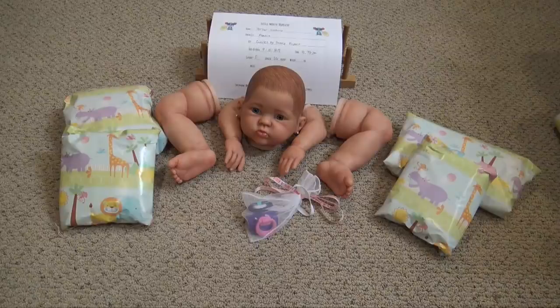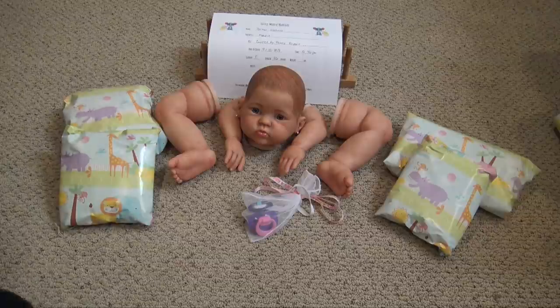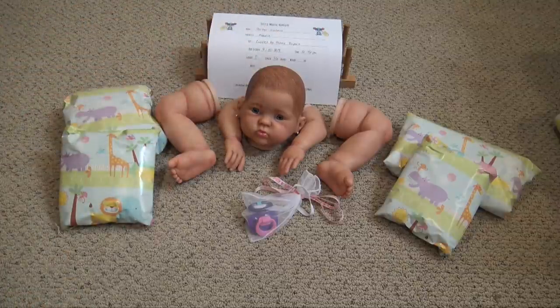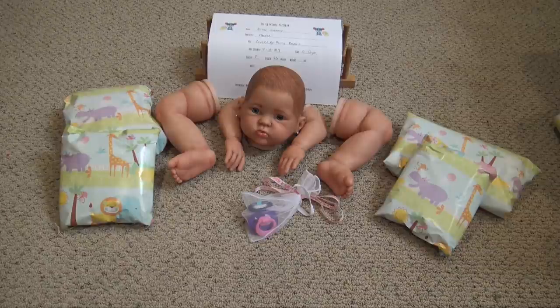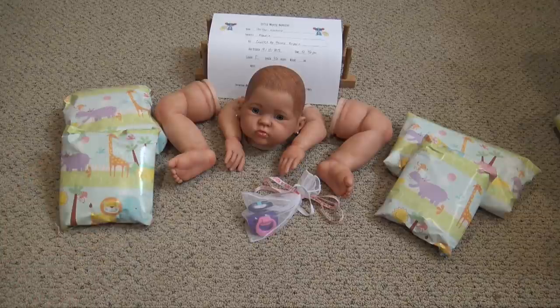What do you think of this baby? I think she's really beautiful and it's going to be really hard to let this one go. I will admit, at the beginning I wasn't too fond of the kit because I'm not really fond of Donna Rupert's babies. But I have fallen in love with this baby after painting her. Just painting a baby can really change your point of view — I did not really like this kit and now I really love this baby. Let me know what you think of her and I'll see you guys all later!